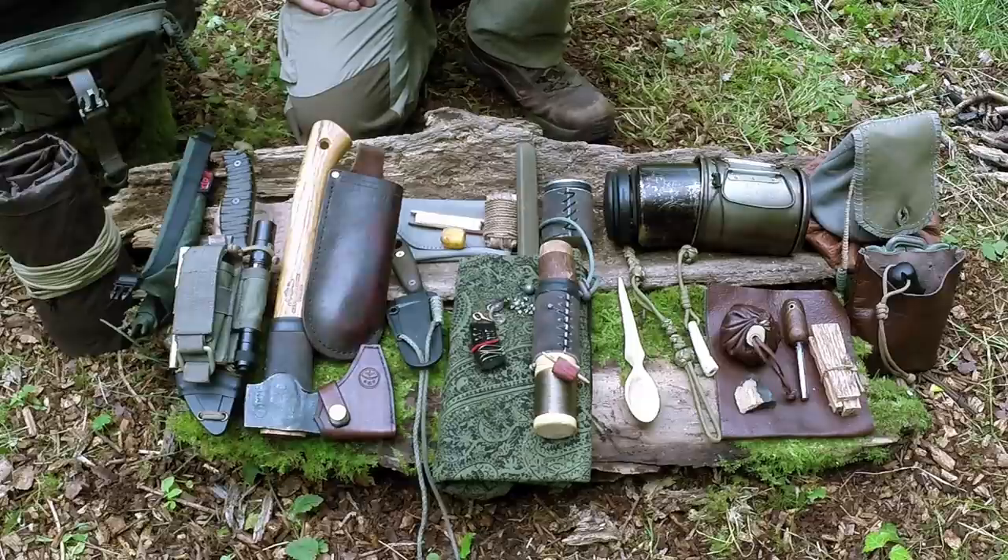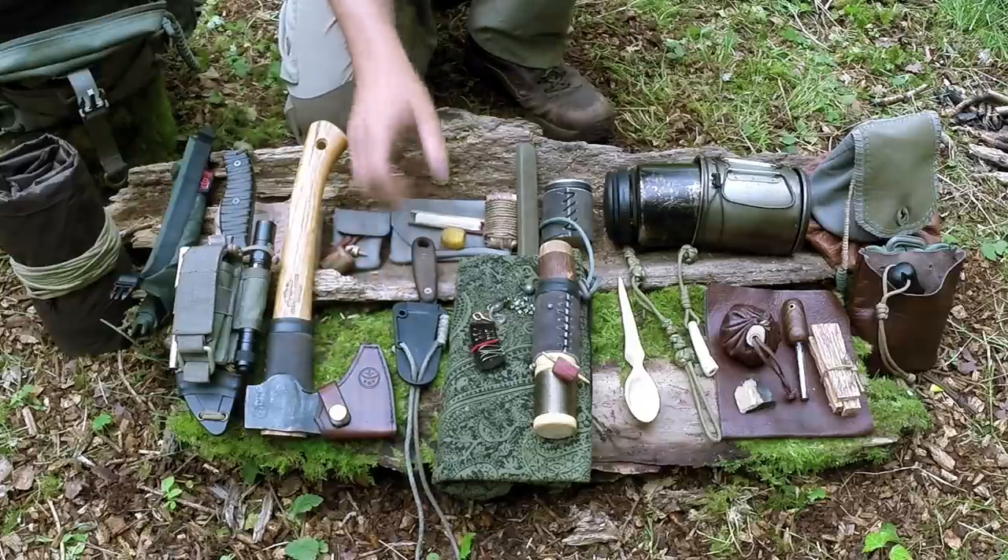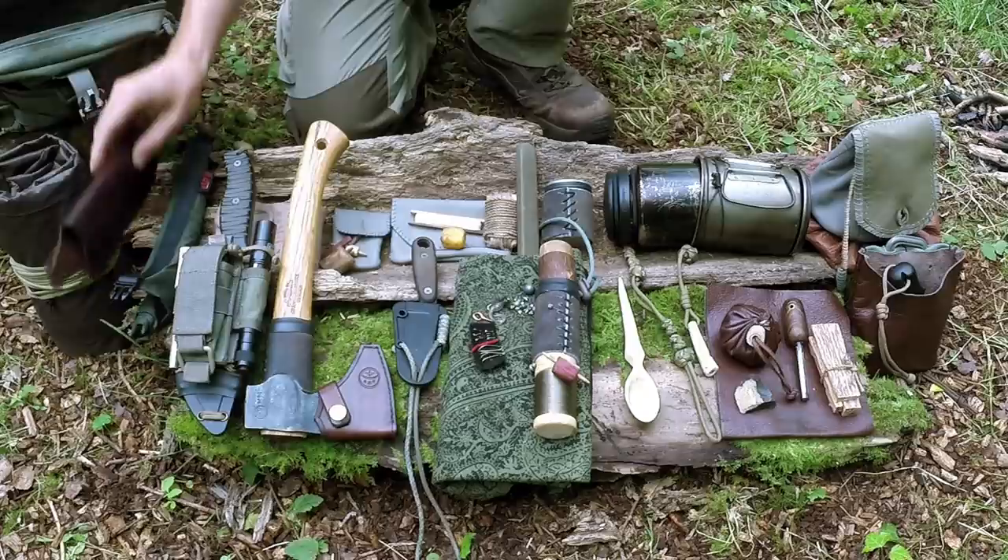You'll probably notice my Bahco Laplander saw is missing — I have a sheath waiting for it but I can't find it anywhere. I think I left it at work or somewhere while I was out. They're not too expensive so I'll probably buy another one, which also gives me the opportunity to look at alternatives.